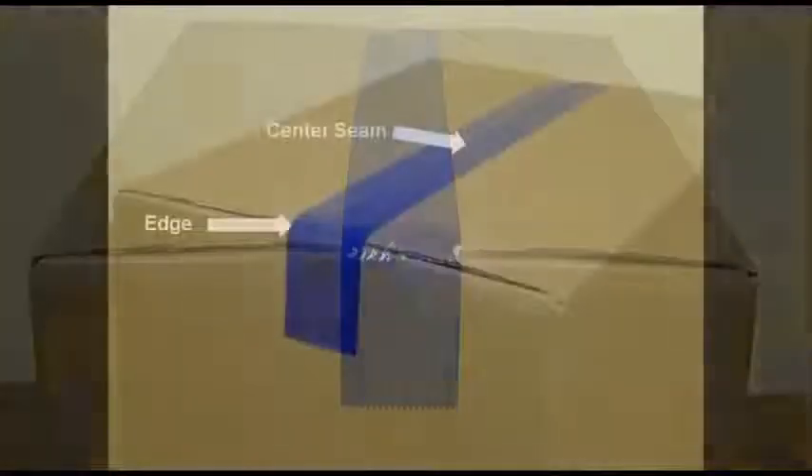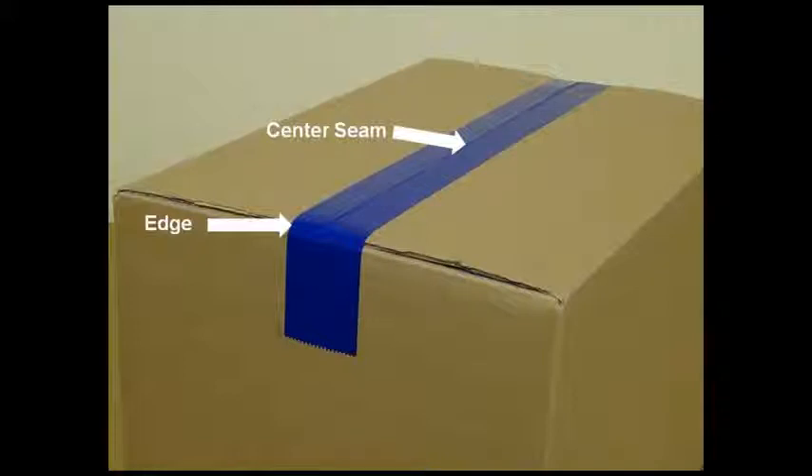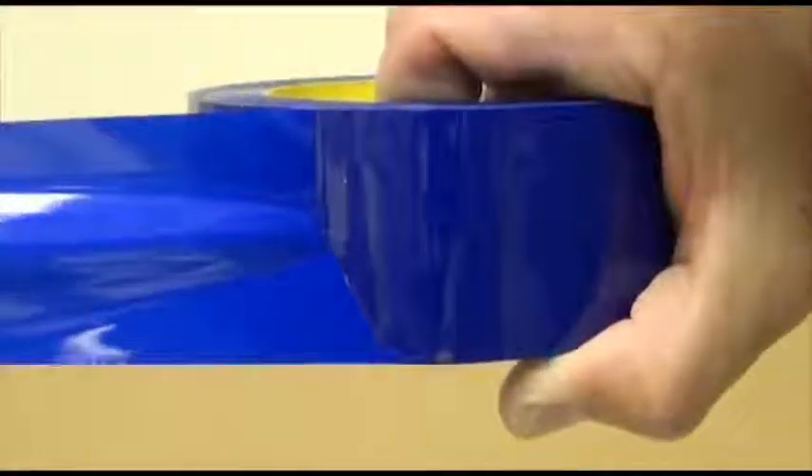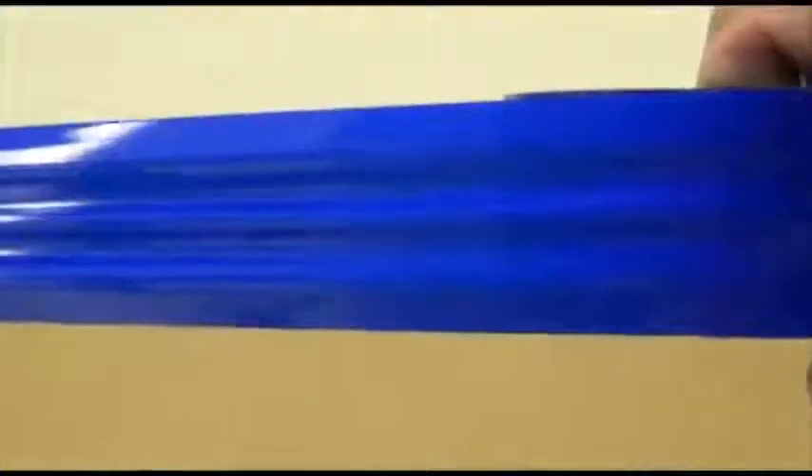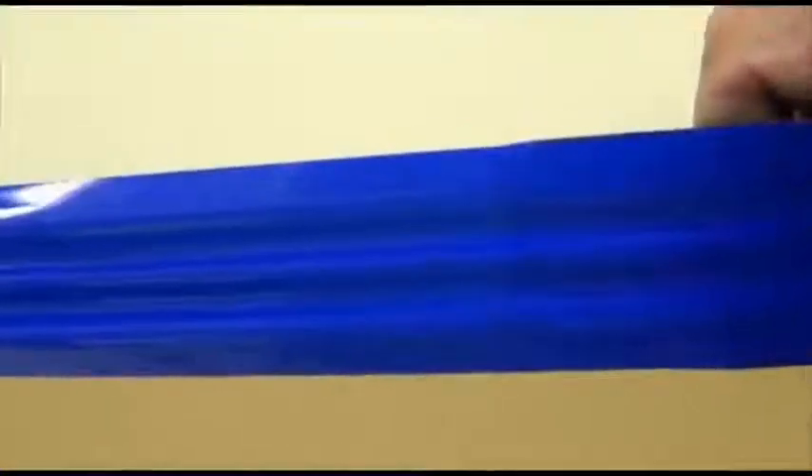The third component of the tape is the backing. The tape backing has two characteristics: tensile strength and elongation. Tensile strength is the resistance of the backing to breakage; critical points are the case edges and the center seam. Elongation is the amount that a material can stretch before it breaks, and it determines the shock-absorbing quality of the tape. If the backing doesn't have adequate elongation to absorb the shock, the shock can be transferred to the adhesive, causing the tape to loosen or break.